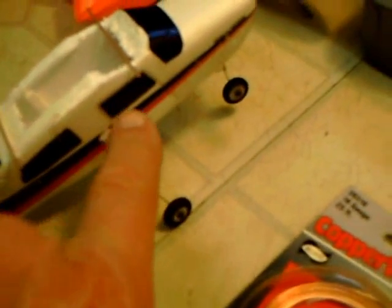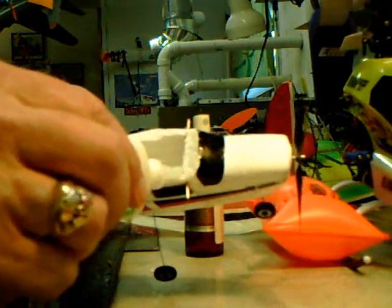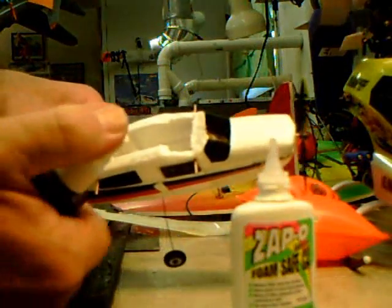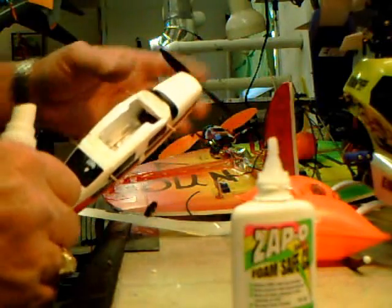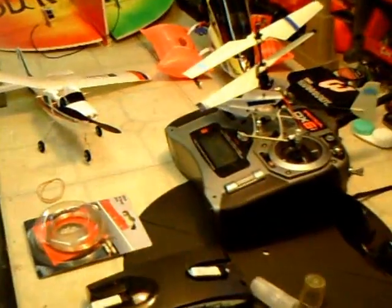I've cut some copper wire to about 3/8 of an inch and I'm going to push it through both sides of the fuselage, then put a drop of glue on it. That will give me a place to rubber-band mount the wing. A little foam-safe super glue in all the strategic corners, then hit it with the kicker so it dries instantly. Now we've got a place to put our wing on with rubber bands.